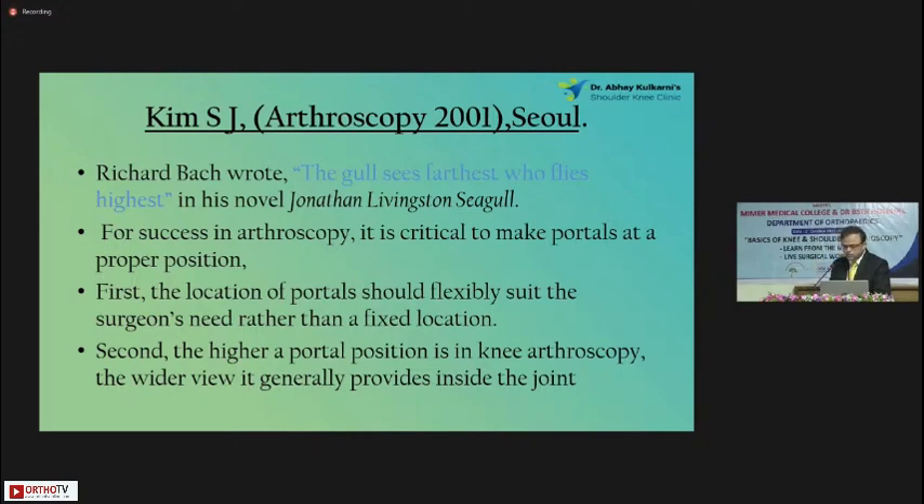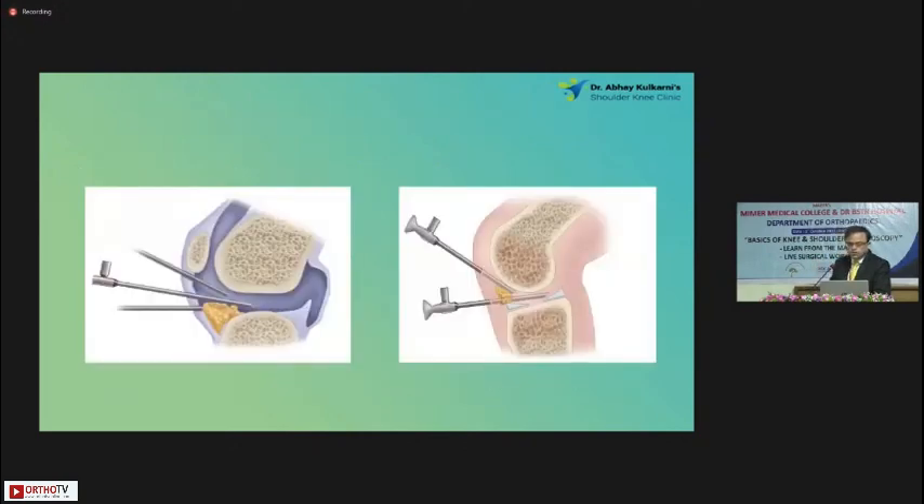One needs to remember that. Here is a demonstration — this is a very low portal, and as you see, it is getting stuck in the fat pad. This is a very high-riding portal; negotiating around the knee would be difficult. So the standard high anterolateral portal should be the viewing portal — this is what I use.